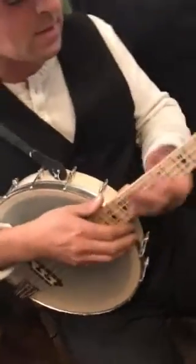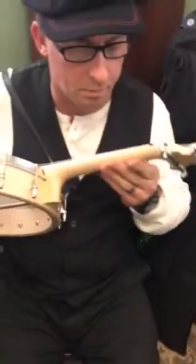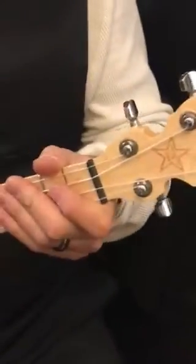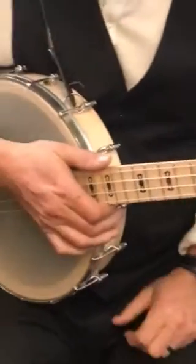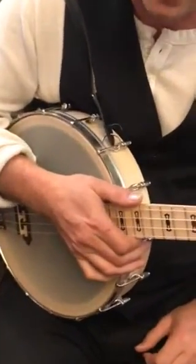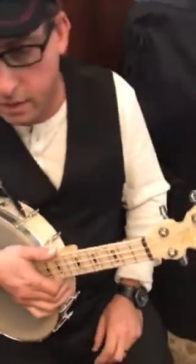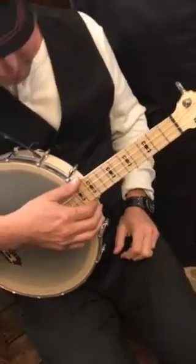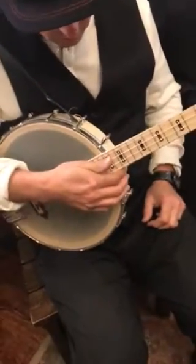I like it. The neck is real playable — it's smooth, it's well rounded, the string spacing is good, it just feels good to play. It's an affordable instrument, comes with a gig bag, and sells for about $599 depending on where you get it. Deering's done a really good job of making an affordable banjo ukulele.